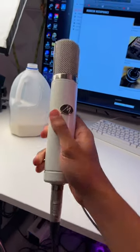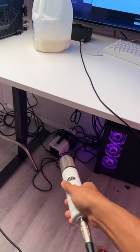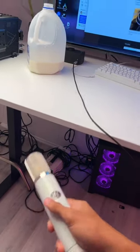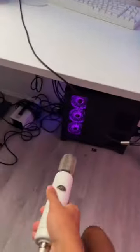Because it's a tube mic, it needs to be plugged into its power supply. The power supply is plugged into the wall, and then there's an XLR cable that runs from the power supply to my Evo 4, and then the Evo 4 is plugged into my PC.